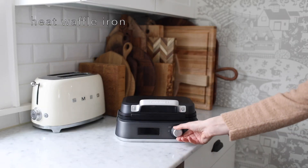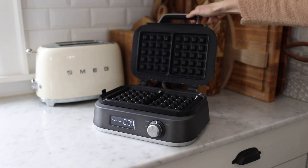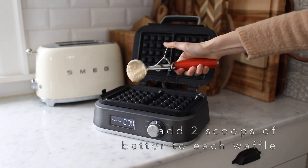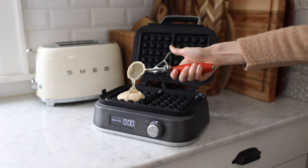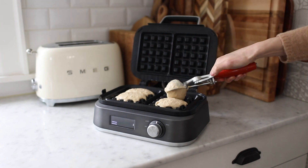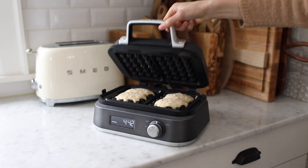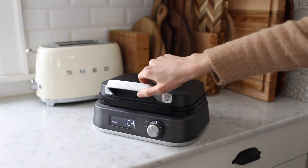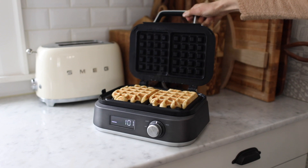Heat waffle iron to desired setting. Once the iron is heated, give it a good spray. Add two scoops of batter to each waffle and cook until golden brown, about three to four minutes.